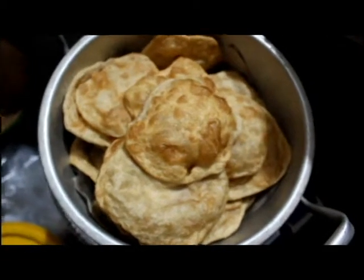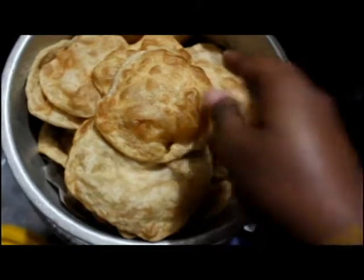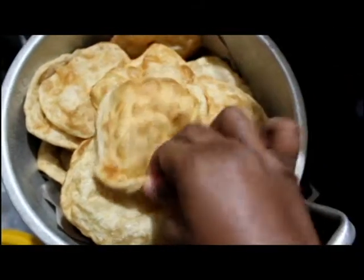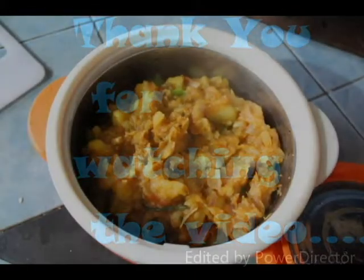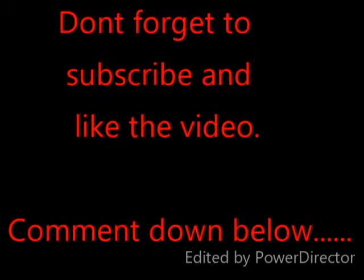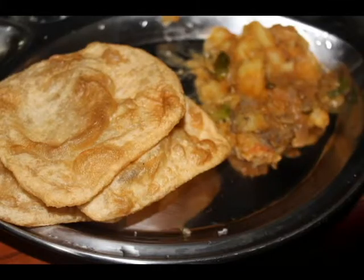So I have finished making puri. This one is creamy.